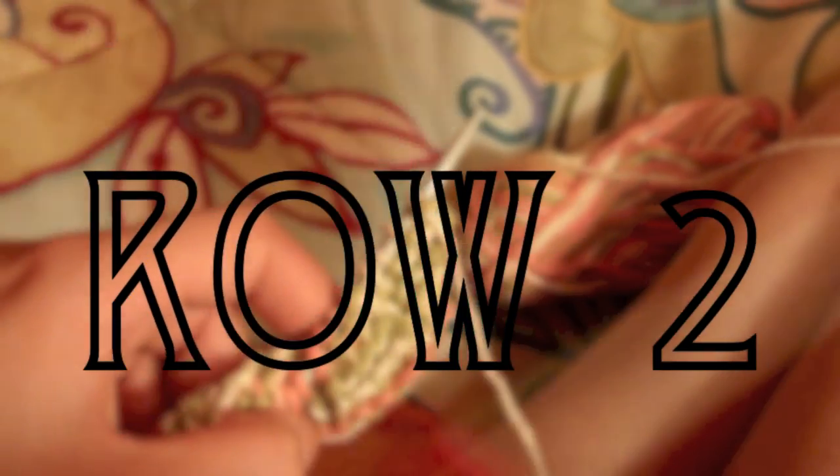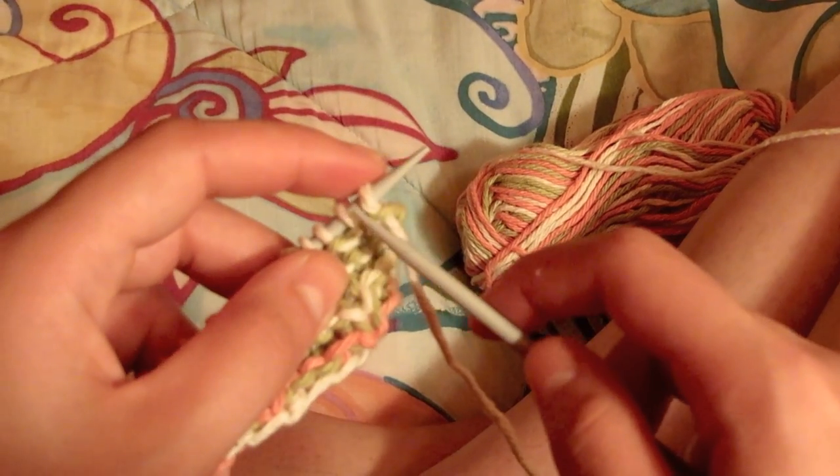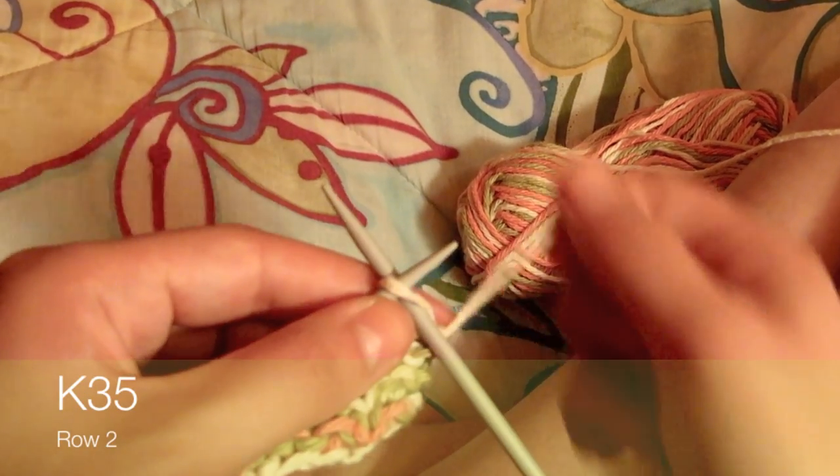This is the last row, and it's quite simple. For row two, you'll just have to knit all 35 stitches.